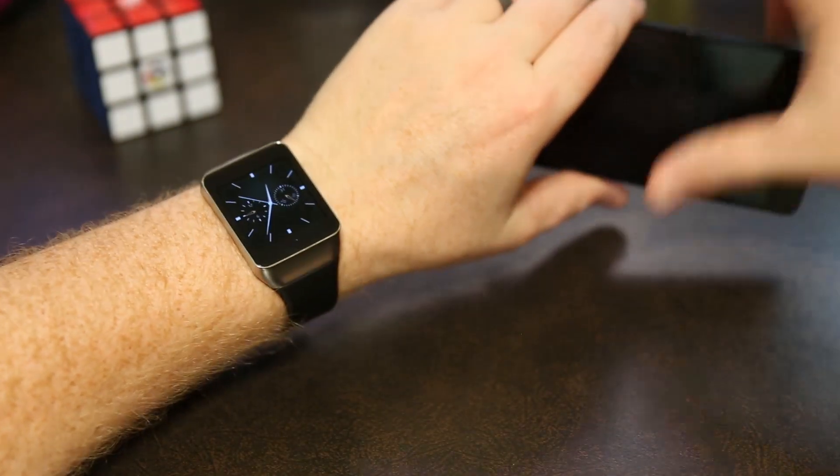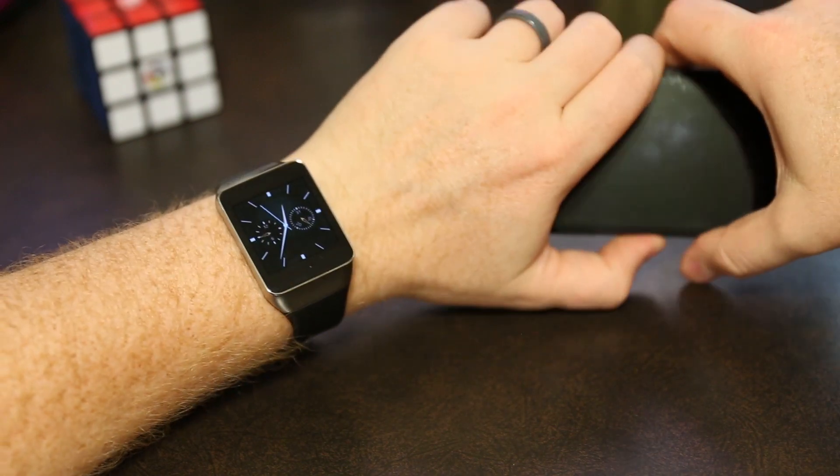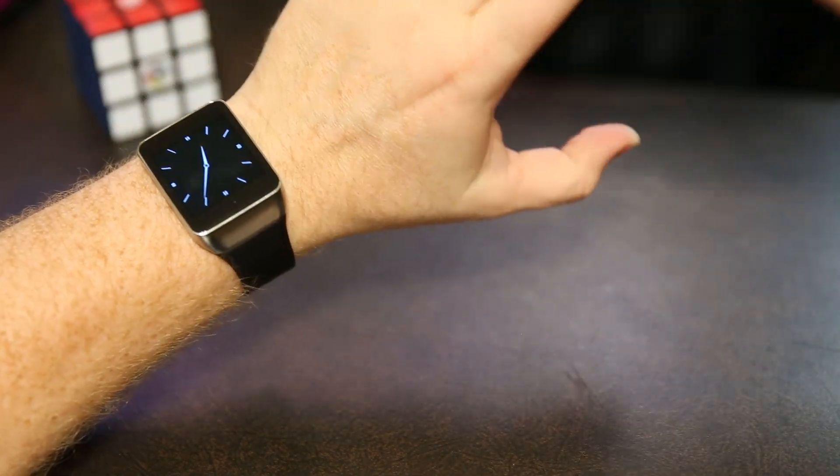What's up YouTube, my name is Kenneth. Today I'm going to talk about my app I've been working so hard on called Rubik's Cube for Android Wear. It's now available for download from the Google Play Store and I'm super excited — it's been licensed by the Rubik's brand and it's the official Rubik's Cube app for Android Wear.